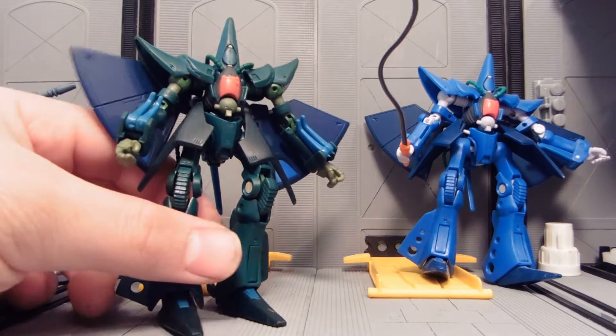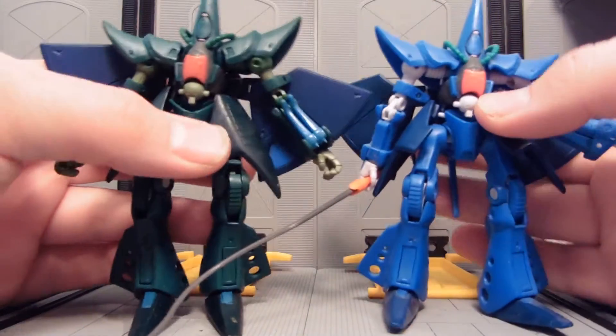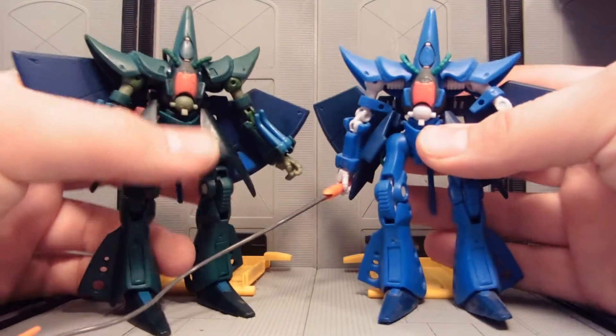The Hambraabi is a transforming mobile suit from Zeta Gundam. It doesn't really show up in Zeta, but you could say that there might be a few floating around.